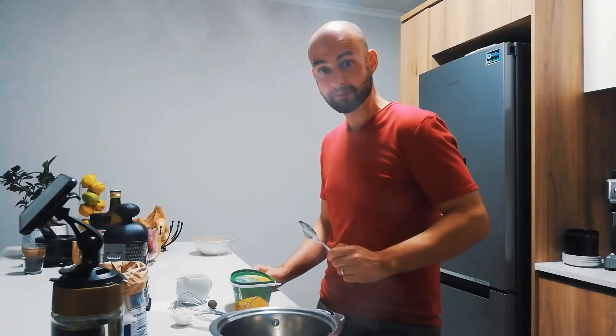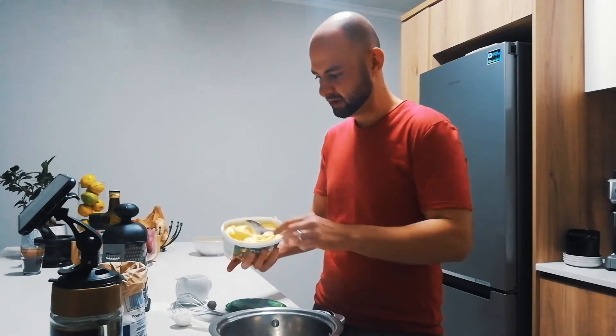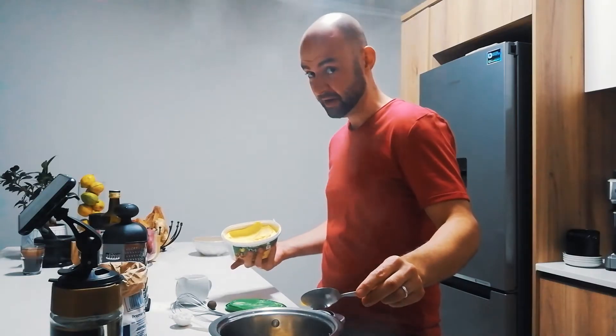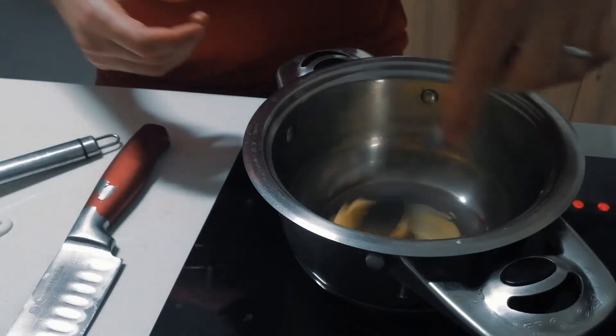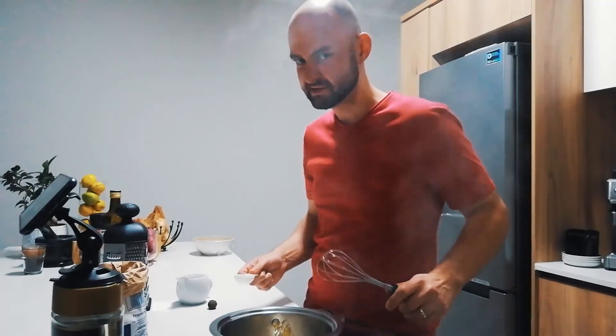To make the béchamel sauce, all you're going to do is add one heaped tablespoon of butter into a pot. Let that melt over low heat. Directly after the butter melts, add the tablespoon of flour and whisk.